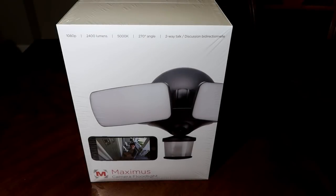Hello guys, Lifehackster here. Today we are going to check out the Maximus camera floodlight from Kuna. A lot of you have requested for me to check it out and to compare it with the Ring floodlight — which is not going to happen on this video, not yet. I will, but it will be on a different versus video.